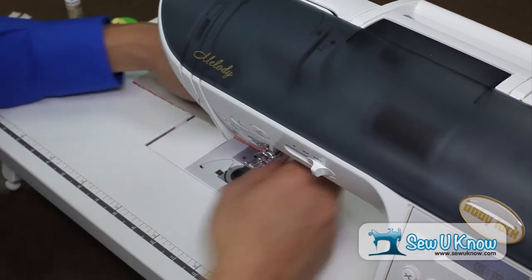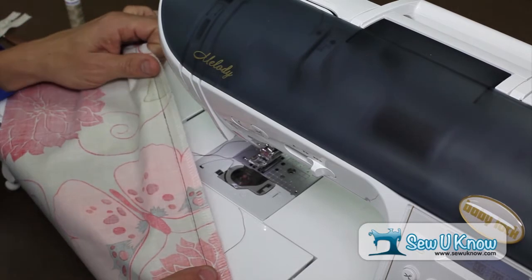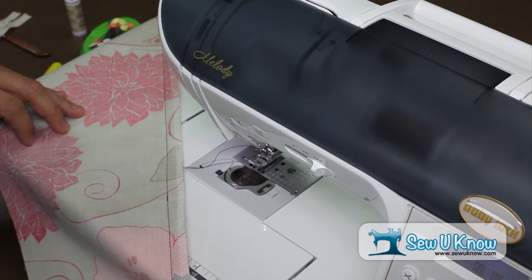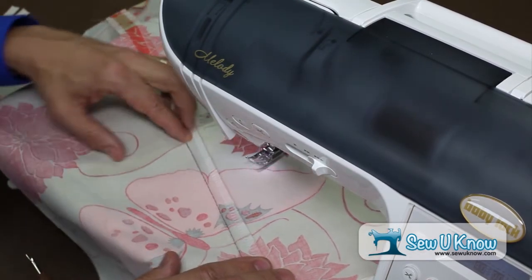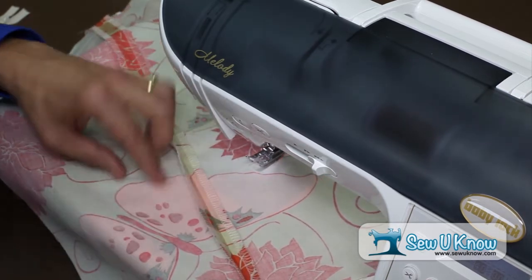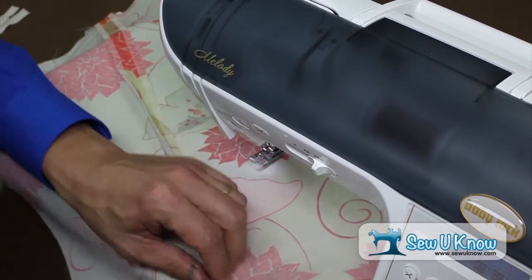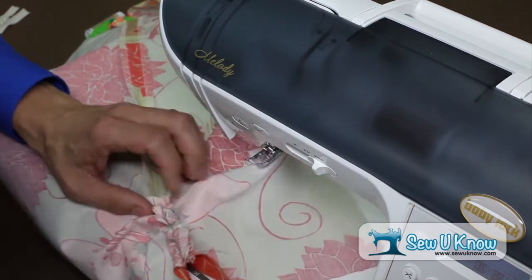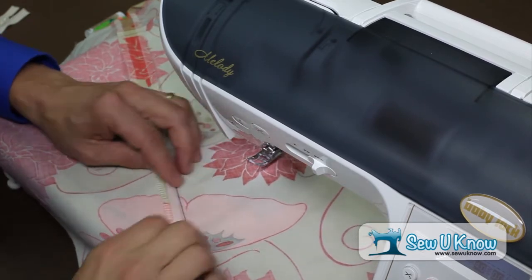Once you've sewn off the edge, raise the foot up but leave a long thread tail. That way your basting stitch will stay in place when you get ready to press it — otherwise sometimes it'll pull apart. Our next step is simply to press the seam allowance flat and open. Once we press the seam allowance flat and open, we're going to remove the basting stitches. The easiest way to do that is simply to break the stitch just above the backstitch at the bottom and pull from the top. You can gather it on there and just release. The basting stitch on one side is removed and we'll remove it from the other side.